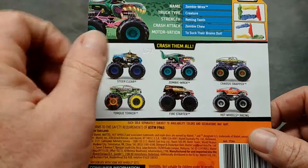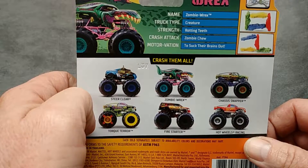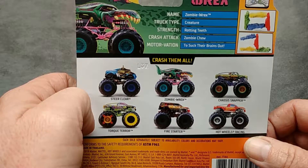Here is Zombie Rex's bio card: name — Zombie Rex; truck type — Creature; strength — Rotting Teeth; crash attack — Zombie Chew; motivation — to suck their brains out. Yummy.